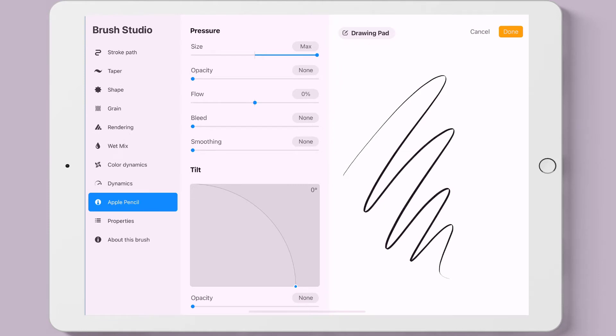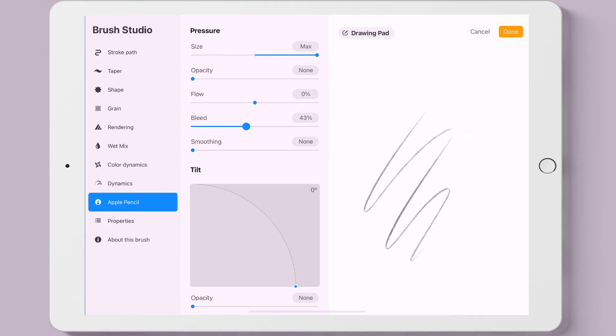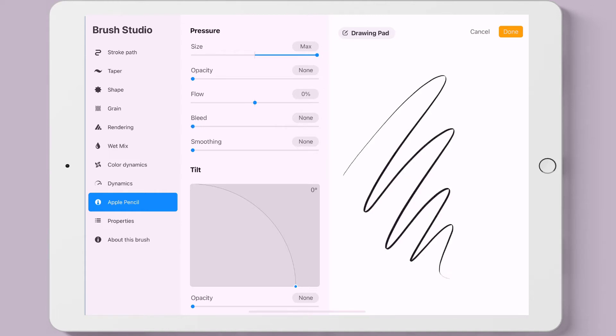Brush Studio is where the magic happens, because this is where you can customize the brush to fit your painting and drawing style. I'm just going to briefly show you what's available, but this is an area where you definitely have to play around and see what you like and don't like, and how you are going to customize your brush.